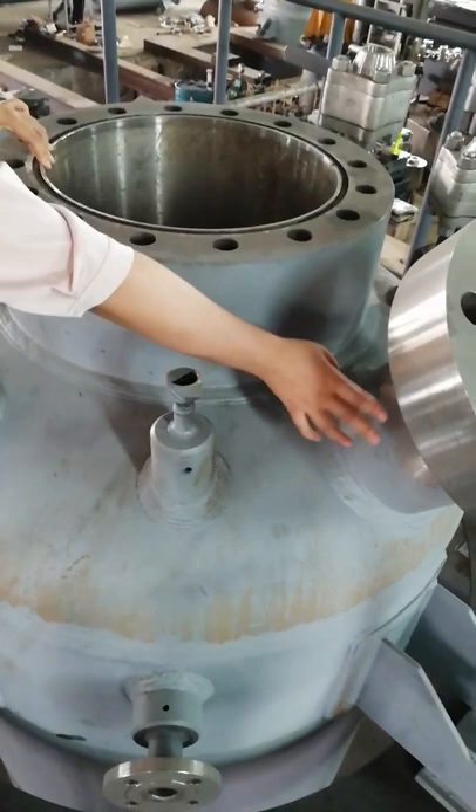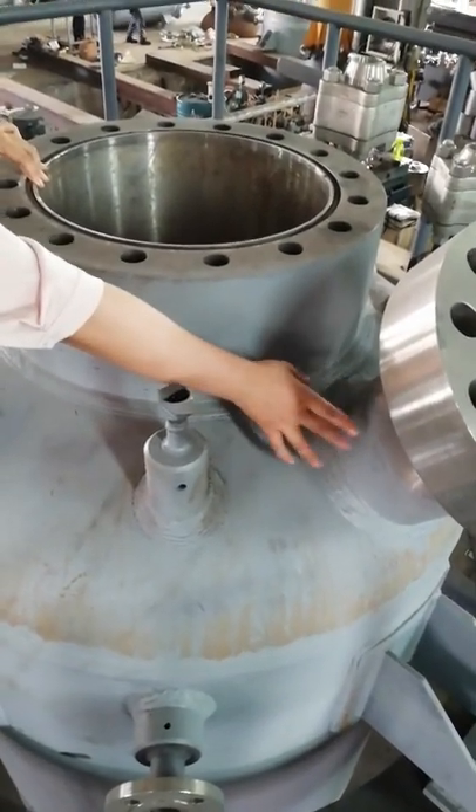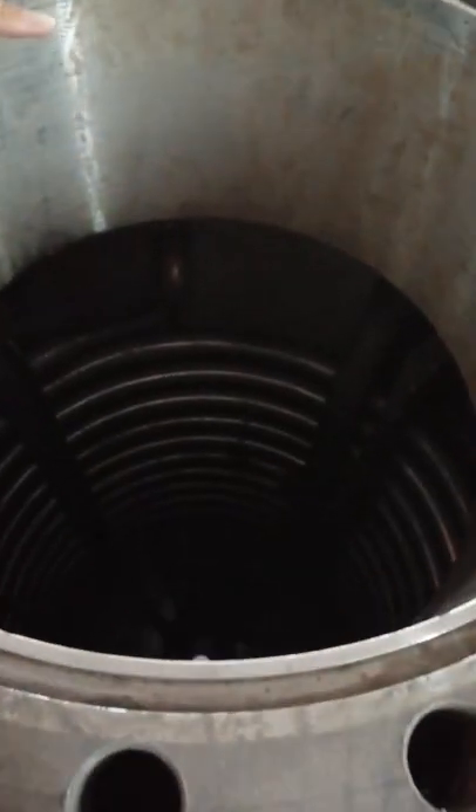The flange is stainless steel, and the inside gliding plate is also stainless steel, with a cooling cone to lower the temperature inside the reactor kettle.